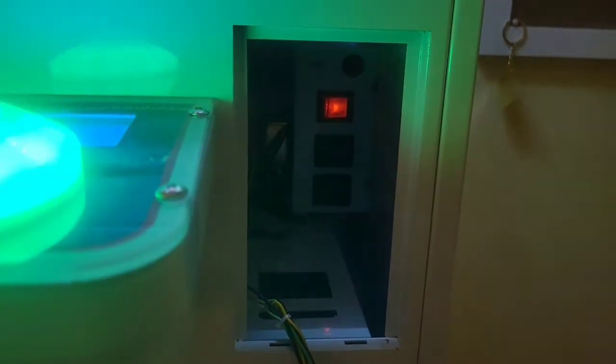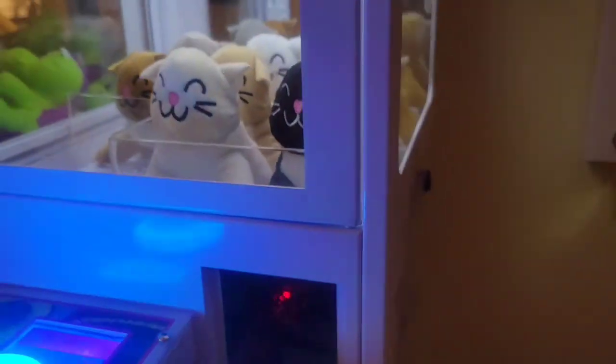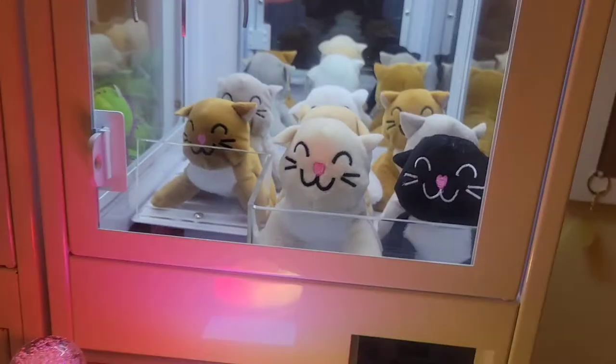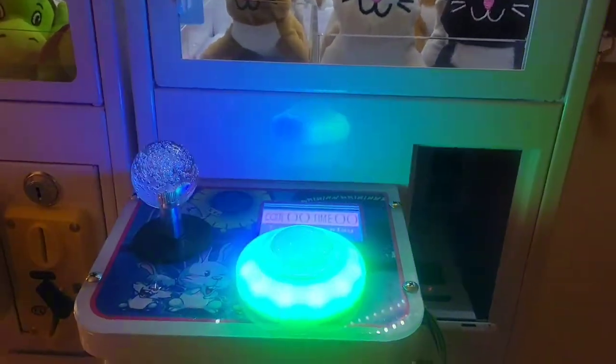Now, once you have that switch — the one that is now red — turned on, you can leave that on. Anytime you want to turn the machine on or off, just use the back switch. Next, we're going to learn how to program it.